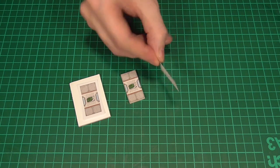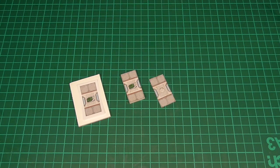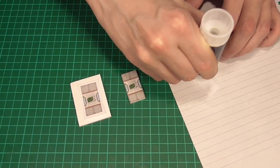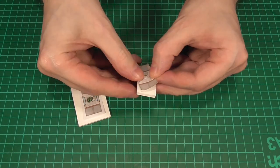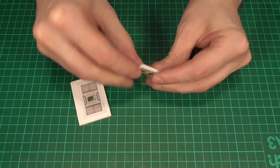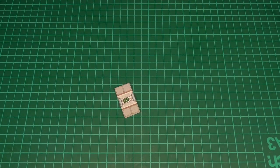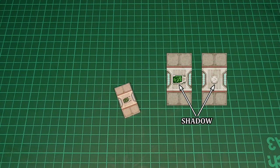Next we'll cut out another of the side panels, this time exactly to size, and all we're going to do with this is glue it to the back of the first piece using a regular glue stick, so that it ends up looking something like this. I do want to point out that there is a top and a bottom to these pieces — the easiest way to see which way up they go is to look for a slightly darker shadow, and obviously the shadow points towards the bottom.